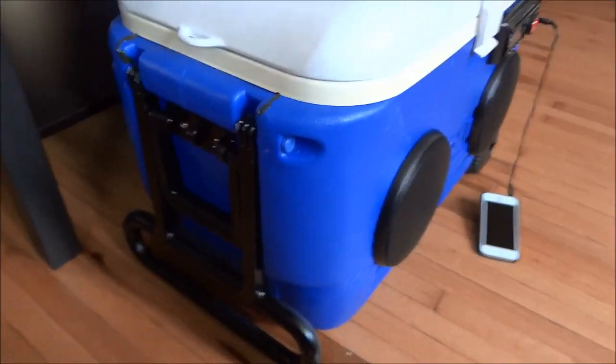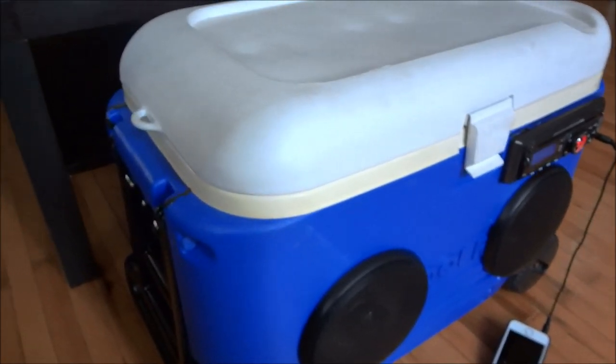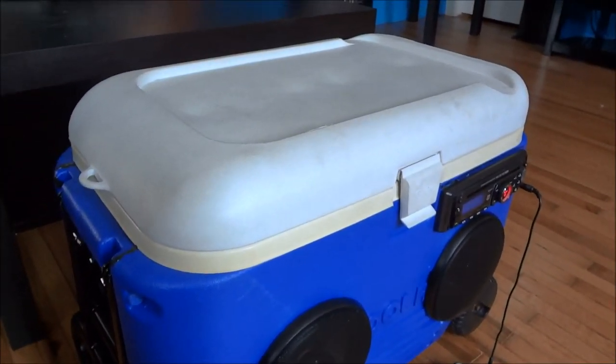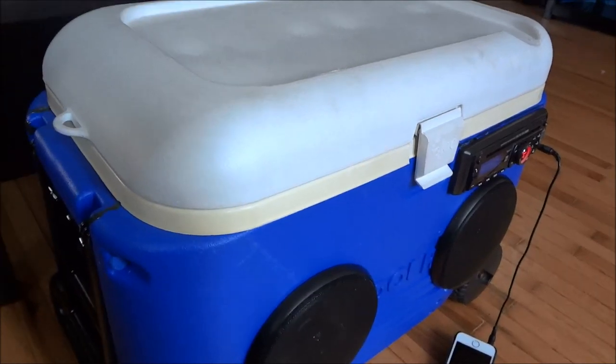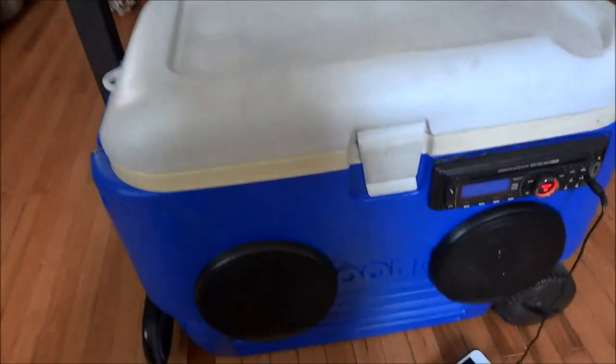Like I said, I got the cooler for like five bucks, speakers were 20, the head unit was free, and the battery was about 70 — and again that was overkill by far. Most people get like a 20 to 40 dollar battery and it'll last them eight or nine hours, which is plenty. You're not gonna be out on the water that long.